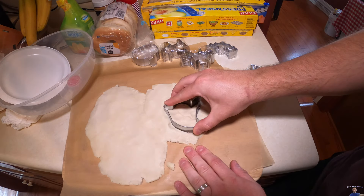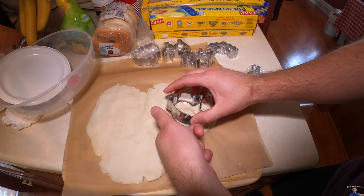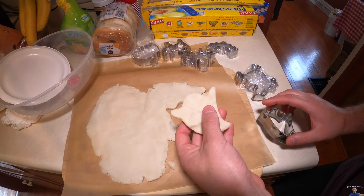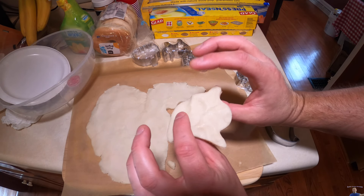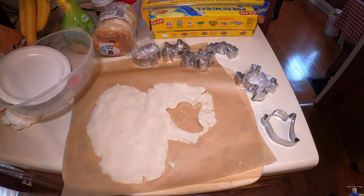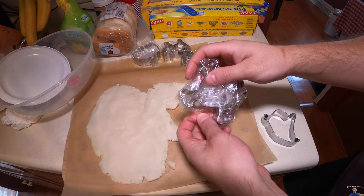We're going to go ahead and kind of work it loose here and slowly pull up on it so it doesn't break. It's a full mold. As you can see, there we go. We're going to lay this part — the top part — down. I'm going to go ahead and spray another pan.